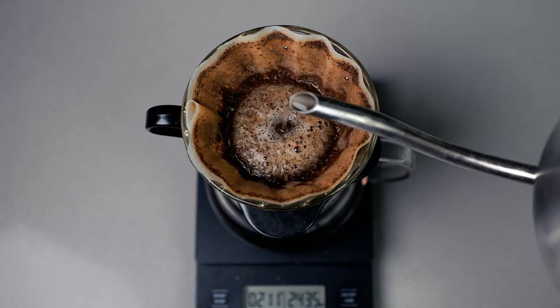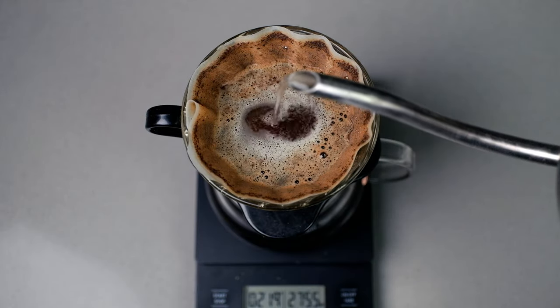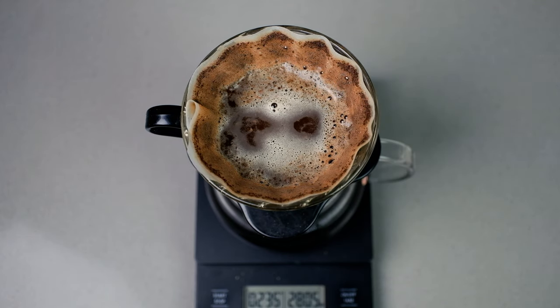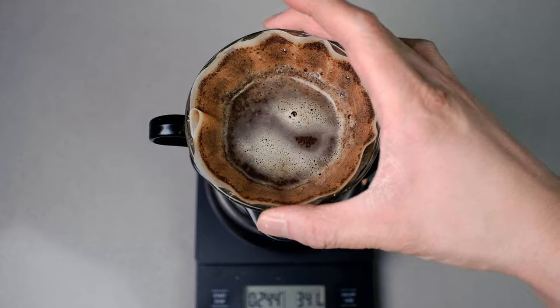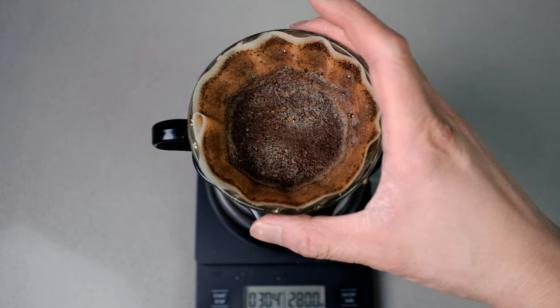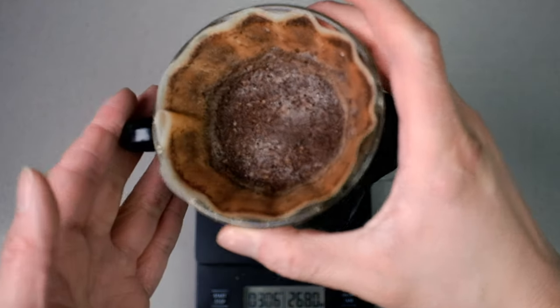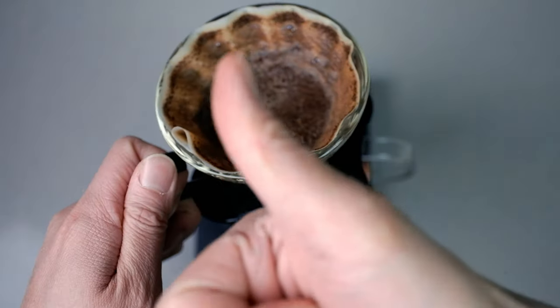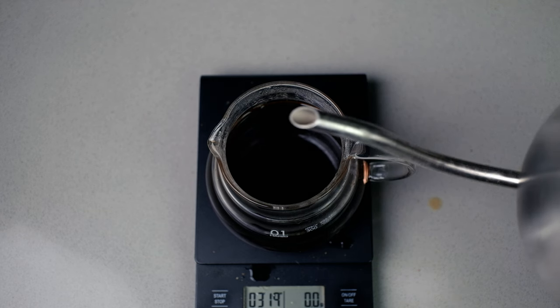Once that has drained, I'm going to do another two parts poured directly in the center, very slowly. No agitation is needed on the second pour if you pour straight down the middle — this allows it to reach all the way to the bottom, fully extracting everything that's missing. Then I'm going to do a two-part bypass at the very end.